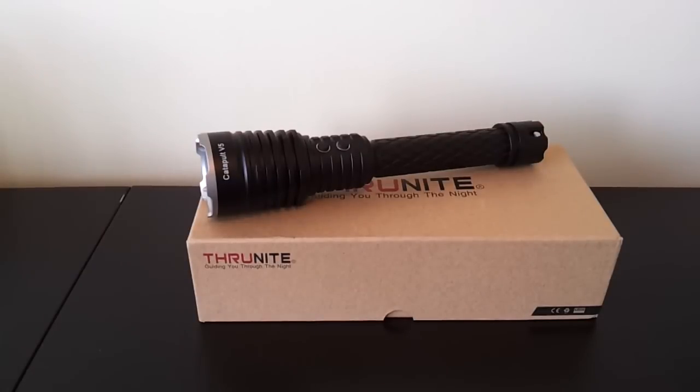Greetings. This is another video overview by the Flashlight Reviewer Self Built. Today, I'm looking at the latest iteration of the Catapult light from ThruNite.